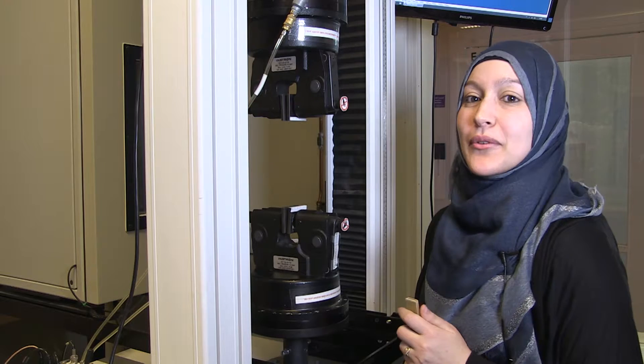Now I am going to show you how to clamp a specimen. I will be talking about bad and good clamping.